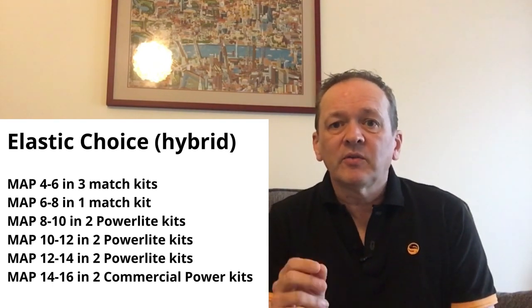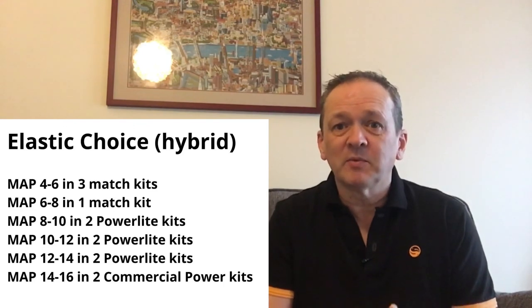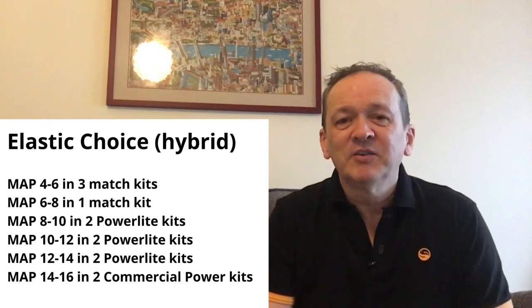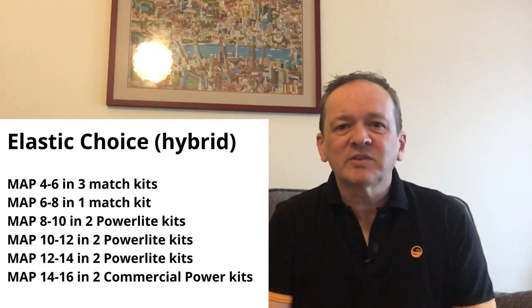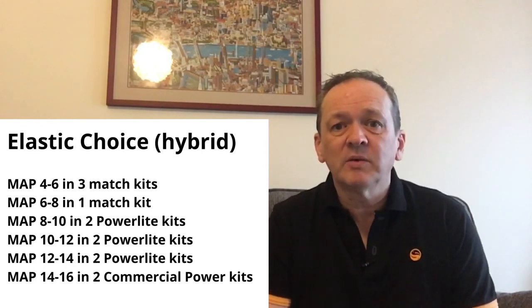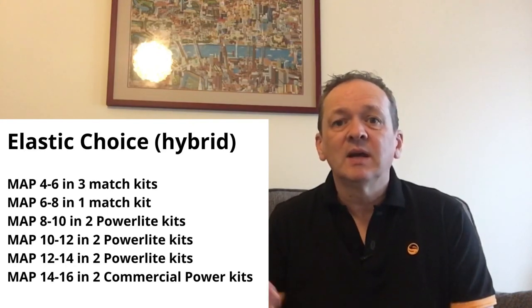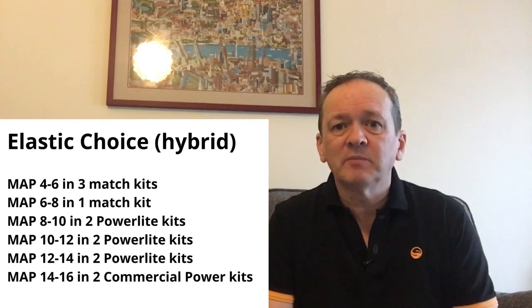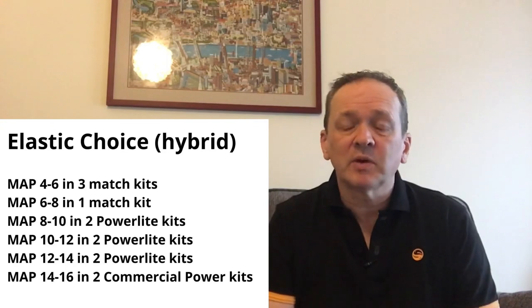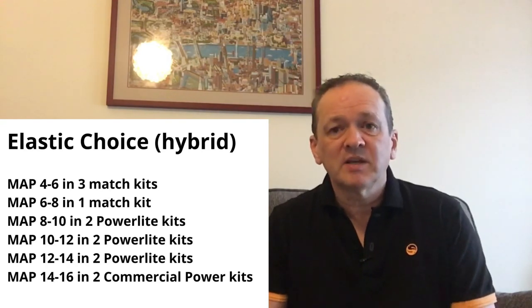I'll put a sheet up showing what I've got in my tops. I've got three of the four-to-six for silverfish matches, one with seven, two nines — brilliant winter carp and summer F1 elastic — two elevens, two thirteens, and two fifteens. That basically covers the vast majority of my main pole elastics. I've got a mixture of match kits, power light kits, and a couple of commercial power kits for the fifteens.